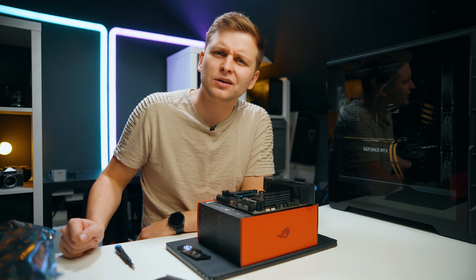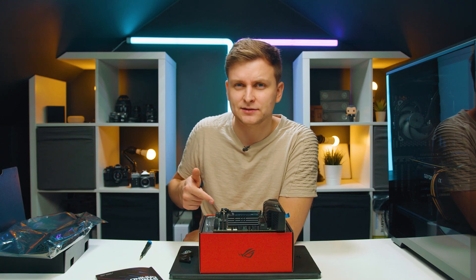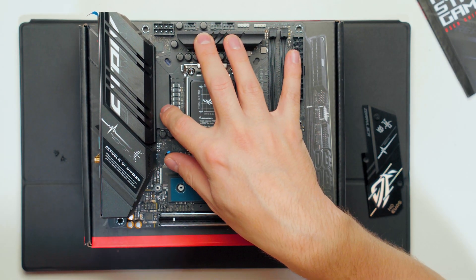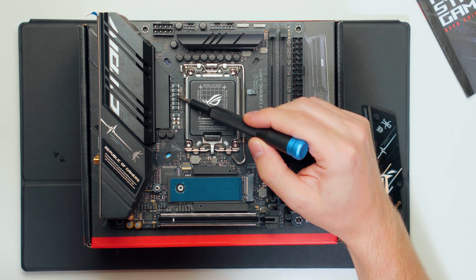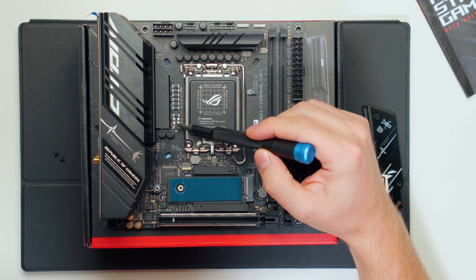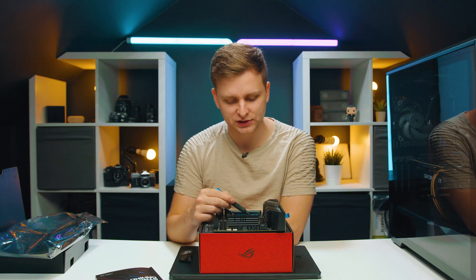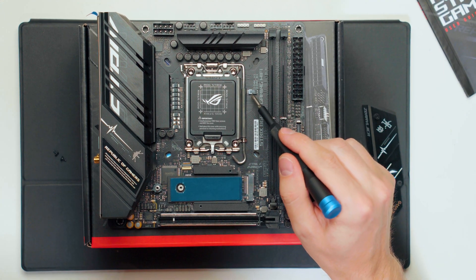I think using DDR4 would have been a much better choice. I guess I'm going to live and ASUS is going to learn. Also, the power delivery is 8+1 power phases, which is slightly lower than the Z690 version of this same motherboard which has 10+1 on the ITX. Looking at the transistors on the side, there are eight, with two positions left unpopulated — I think they literally left those two unsoldered because that's reserved for the Z690 chipset version.